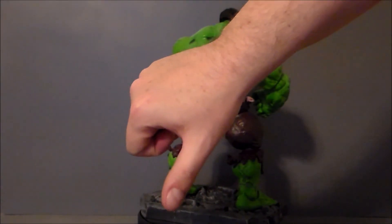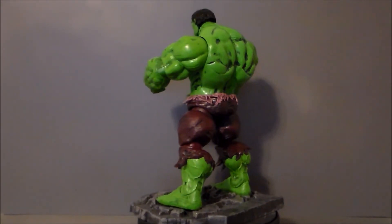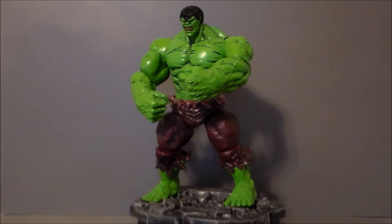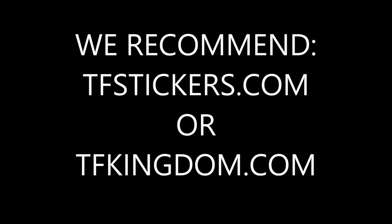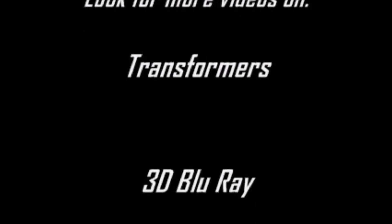If you guys like this video, thumbs it up. If you hate this video, thumbs it down. What do you think of the Incredible Hulk? Do you have the figure? Do you have a variation of this figure? Which one's your favorite — Red, Green, Grey, the She-Hulk? I'd love to hear from you, add a comment down below. Definitely thank you for sharing my videos and for subscribing. I do appreciate it, and as always, look for more videos in the future.